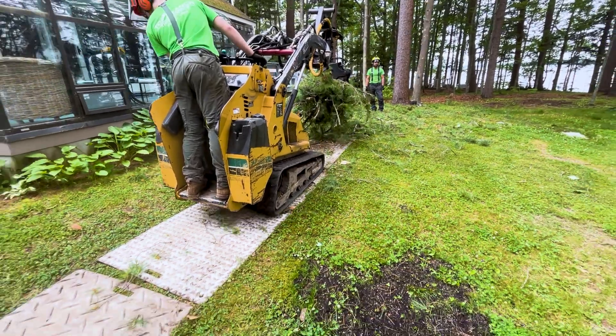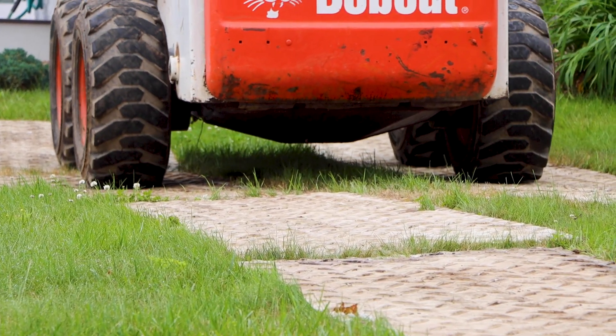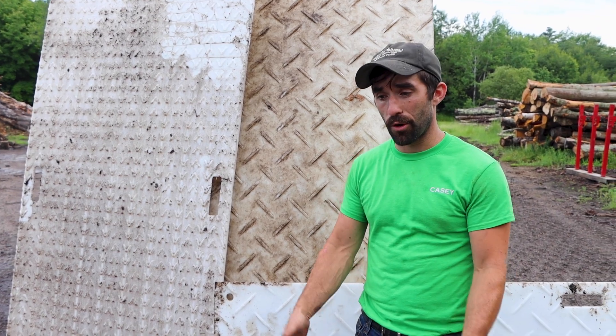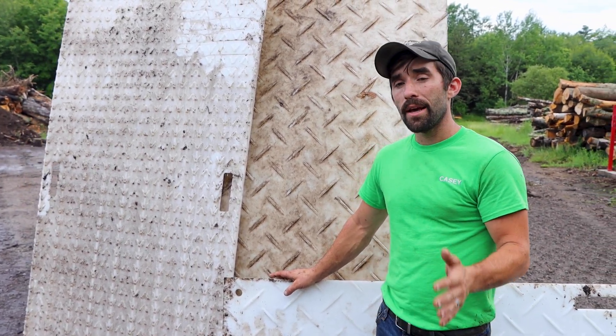Being three feet wide, a mini skid steer fits right on top of them super easily. You can utilize them with big machines, little machines, and even if you're going across mud and want to keep limbs dry without a lot of mud and gravel on them — so when you put them in the chipper, it dulls your knives quicker. That's another use we've put them to. We're not just saying they're rugged — we've tested them.